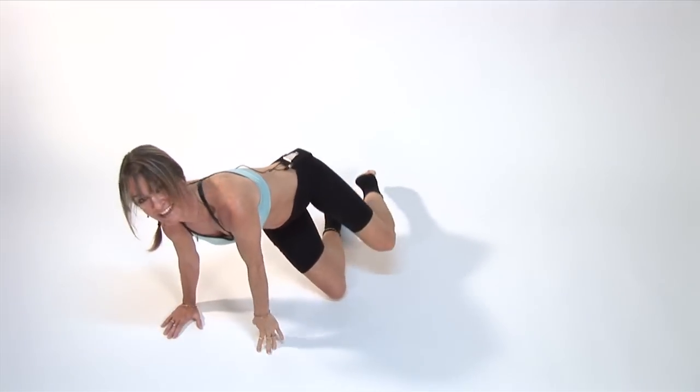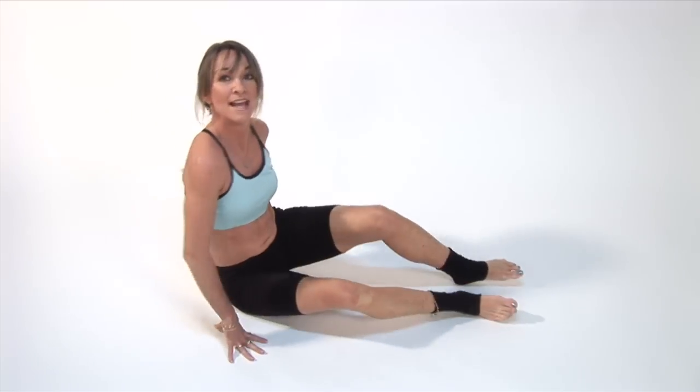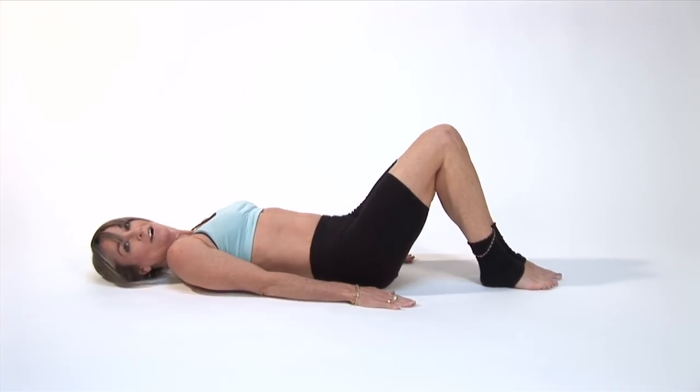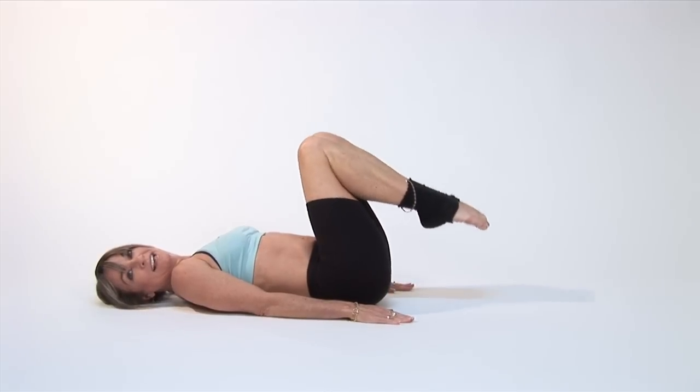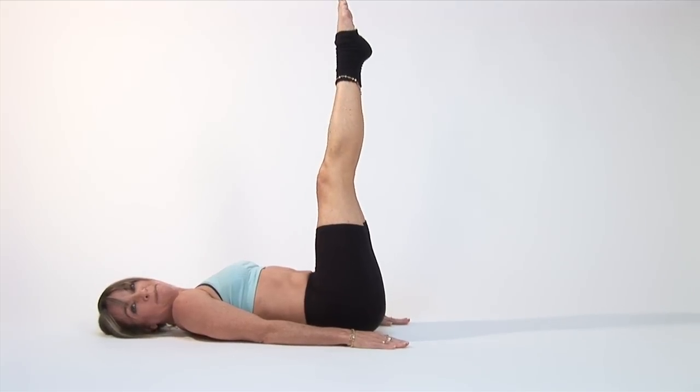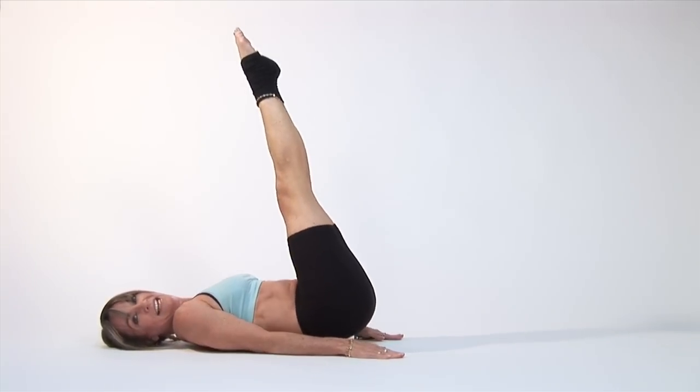Another good balancing exercise I'm going to show you is on your shoulders. Lay back on the floor and bring your knees up as you slowly start to stretch your legs up towards the ceiling. Then lift your body up with your arms stretched straight out and balance on your shoulders. Try to lift your legs up straight to the ceiling.